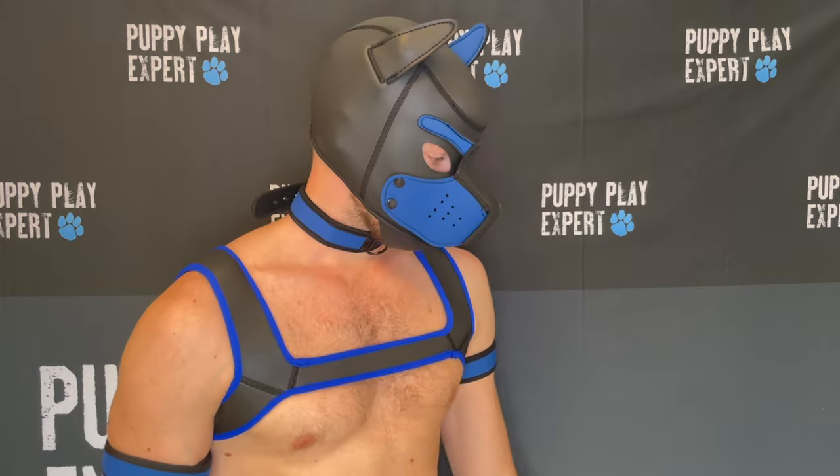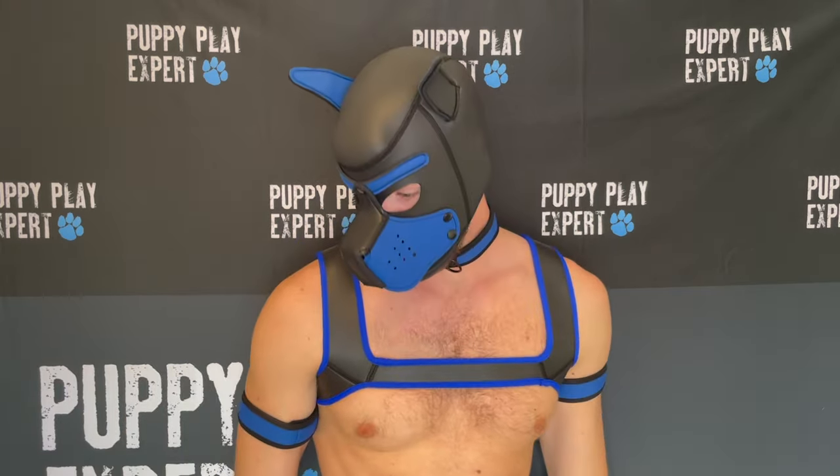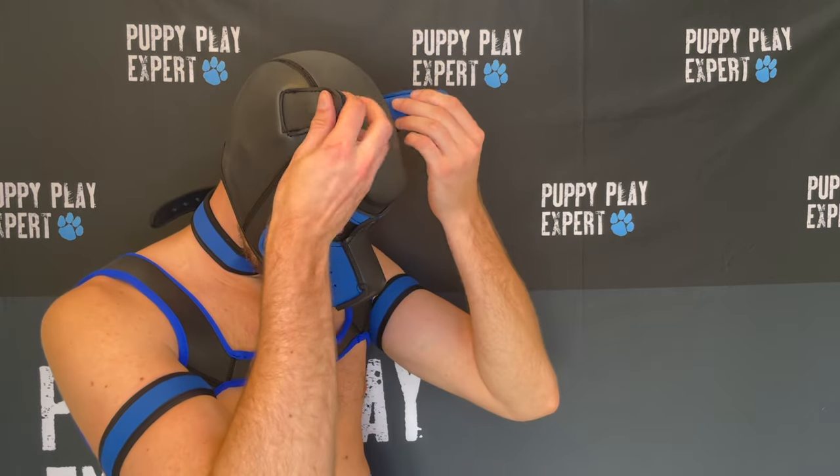The Alpha Pup Set has a variety of colors, and includes the Alpha Puppy Hood, Alpha Harness, two Alpha Pup Arms straps, and an Alpha Pup Collar.